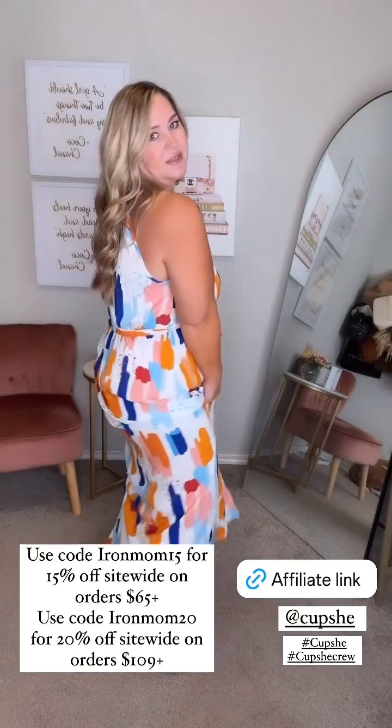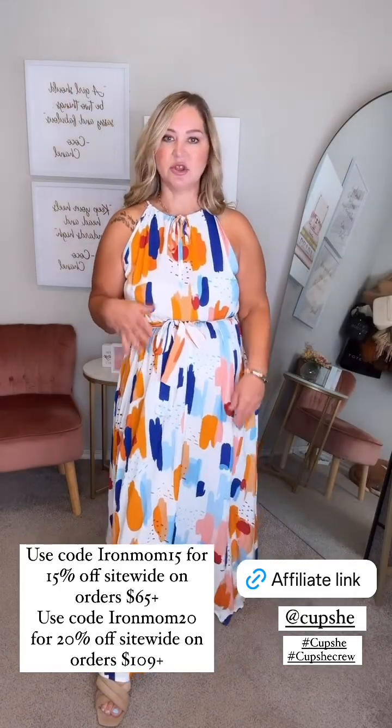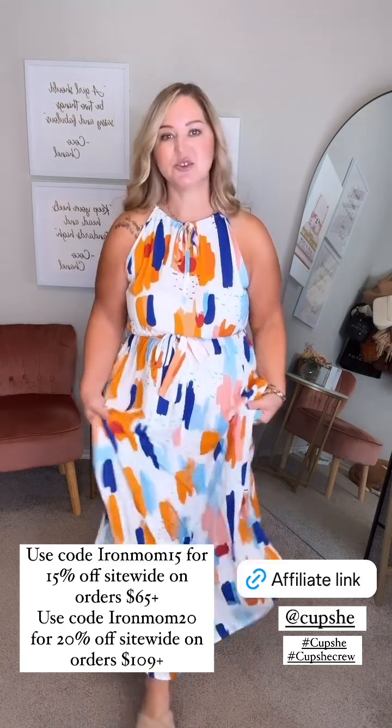I will have all of these linked for you on the slides, and you can also use my code to save some money. I'll put that all on the screen right here — happy shopping!